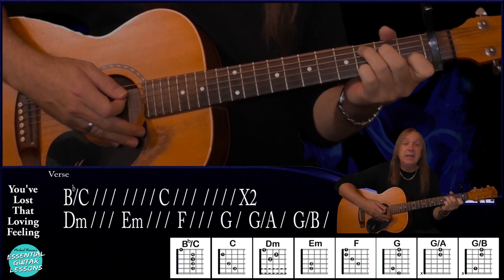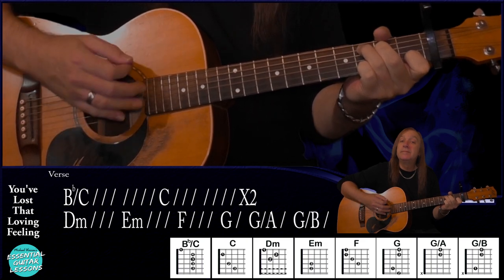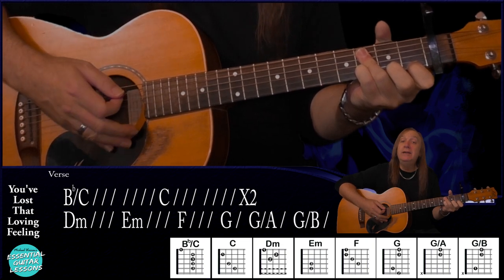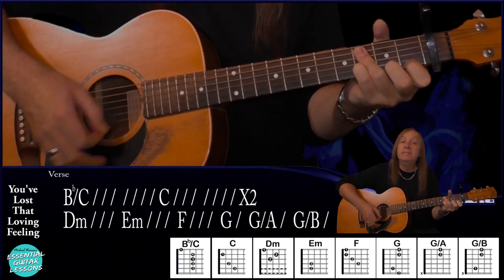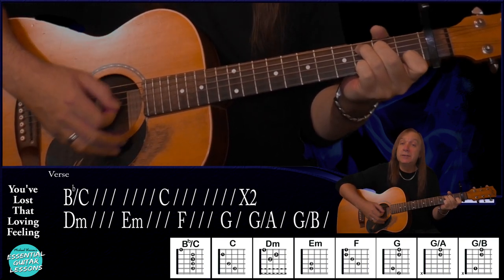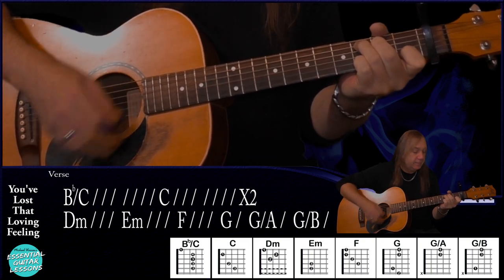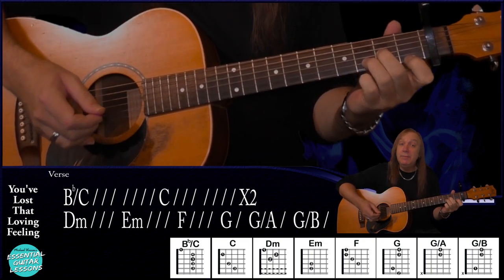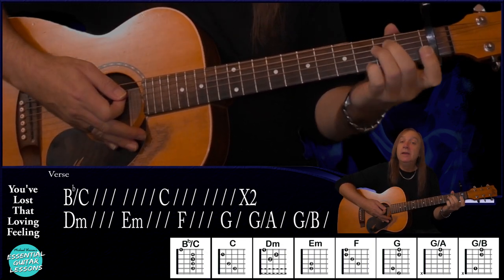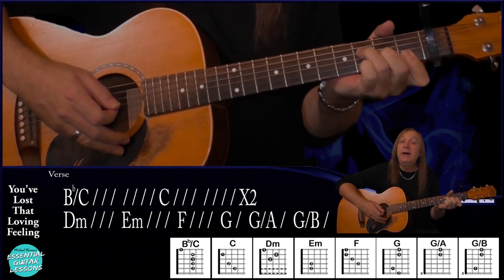Then we just go to a standard C chord and do that for two bars. Go to your B flat over C again for two bars. Back to our C again for two bars. Then we go into a D minor and we just do that for a bar this time. E minor for a bar. F for a bar.